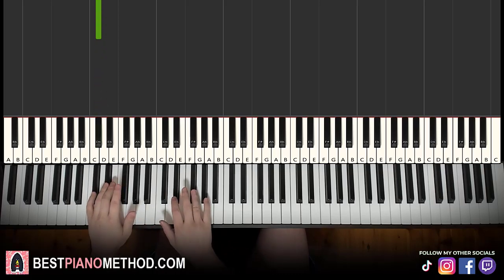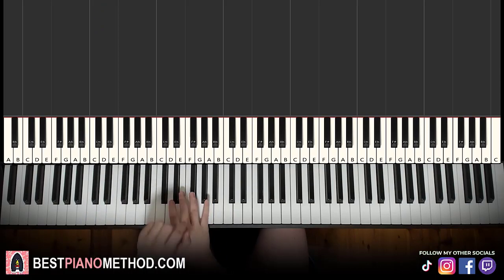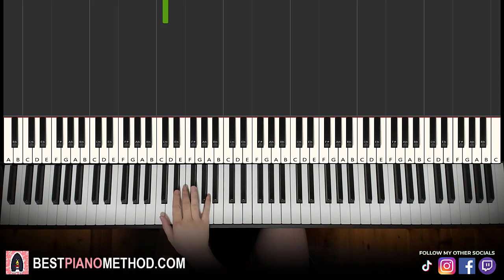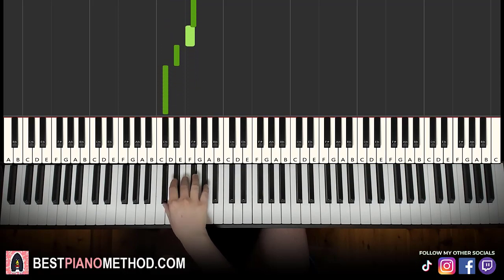Now the right hand starts on the G-flat just below middle C. So here: G-flat, F, E-flat, D-flat — play that four-note sequence two times. So the second time: G-flat, F, E-flat, D-flat. That's it for the right hand in this first part — eight notes total: G-flat, F, E-flat, D-flat, G-flat, F, E-flat, D-flat.